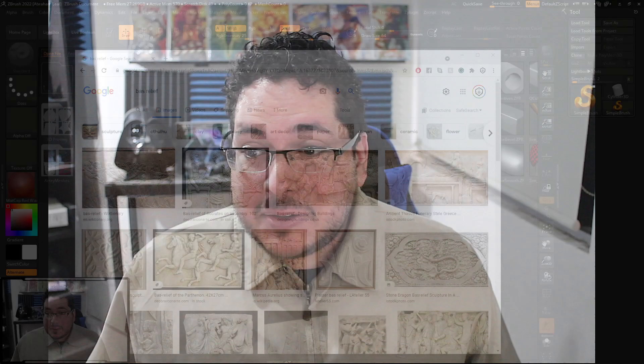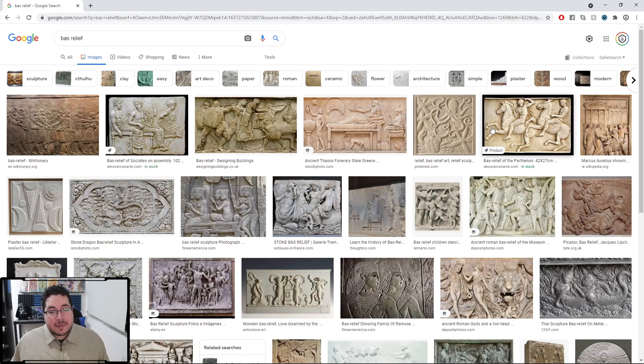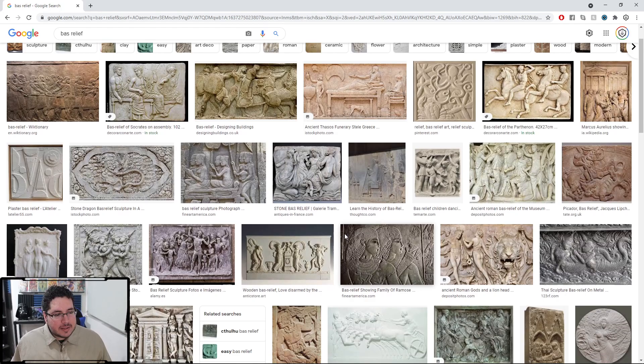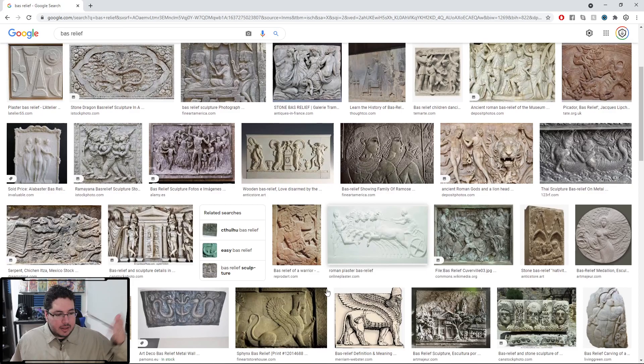Today we're going to be talking about Bass Relief, which is one of the new tools inside of ZBrush, and it's super simple. It doesn't have a lot of sliders to work with, but it's really cool. Bass Relief is a technique that has been present in humanity for millennia — it's when you sculpt something on a flat surface like a coin or a temple wall. Doing this sort of thing manually before the Bass Relief tool was actually quite difficult.